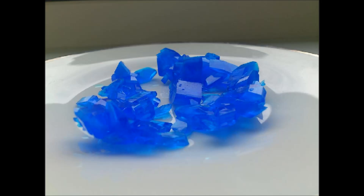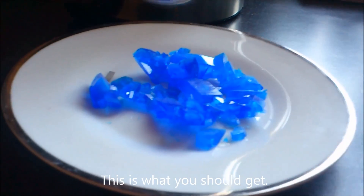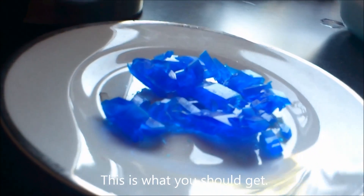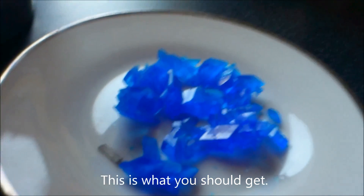Here you can see my copper sulfate crystals, which I've been growing for about two weeks. I think they are nice — they look good. They do get dusty, but you can clean them easily.